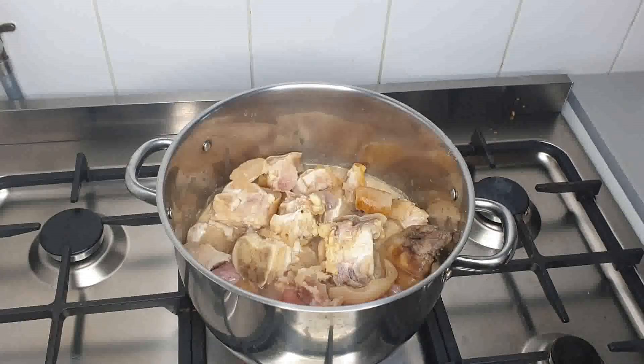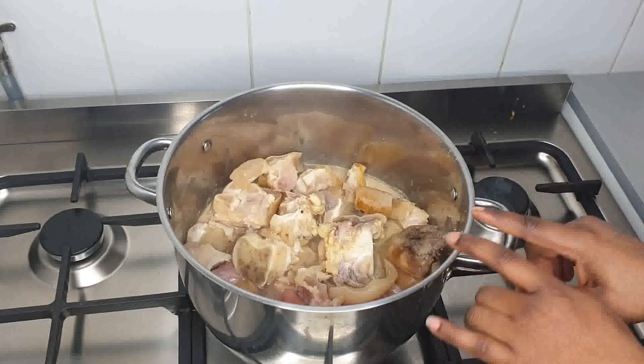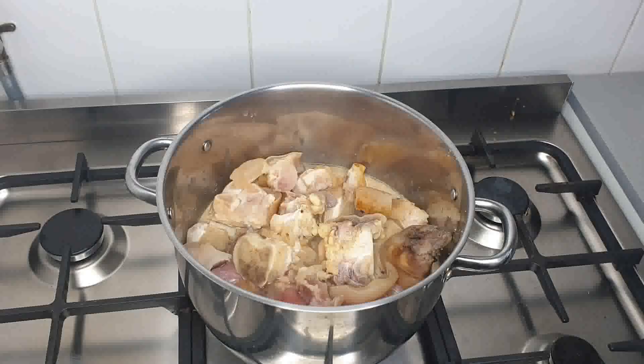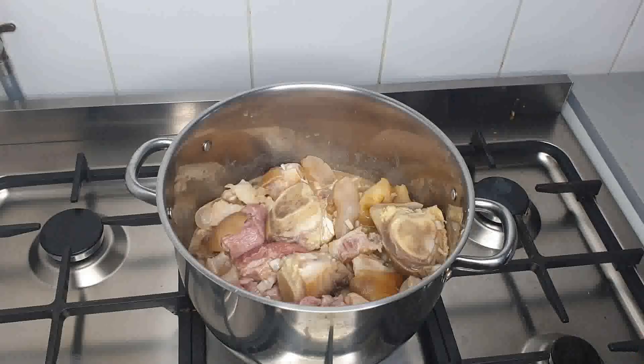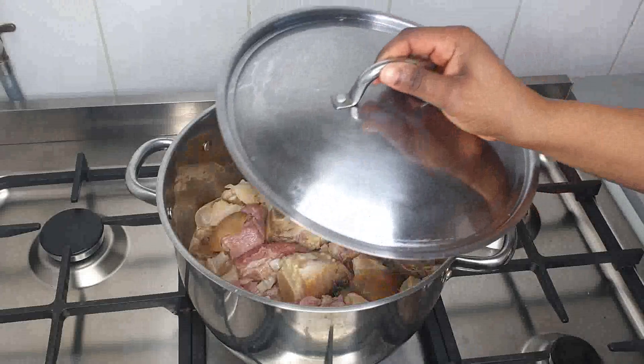So what I will do, I'll just go ahead and cut my onions, okay? I'm going to be adding a little bit of onions to the meat. This is my chopped onions — I'm going to be adding it to the meat. I'm going to parboil the meat for 10 minutes, okay? I'm going to leave it to cook for 10 minutes, guys.